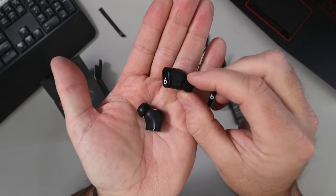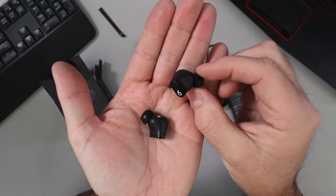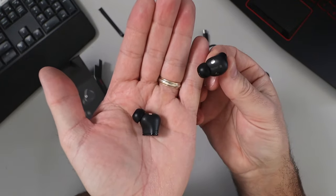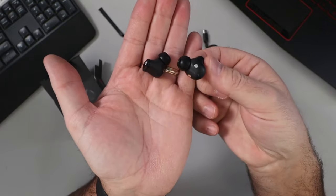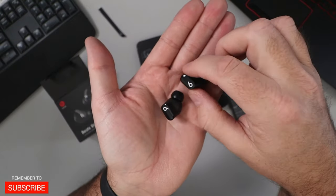We'll pull them both out — that's what they look like, and that's the right one. We bought these for my wife; she's got smaller ears and she's tried them out and they fit quite well without falling out. So if you have smaller ears, they might be a great option for you. These are the Beats Studio Buds in the black color.